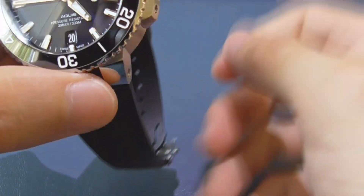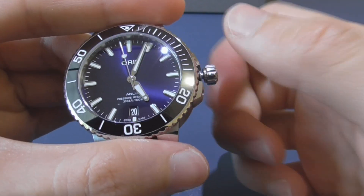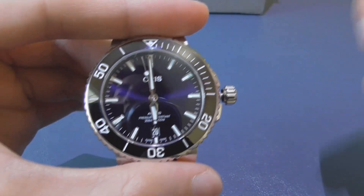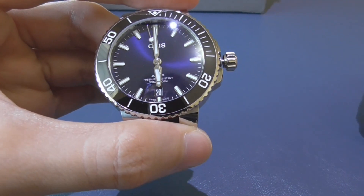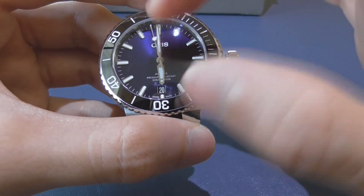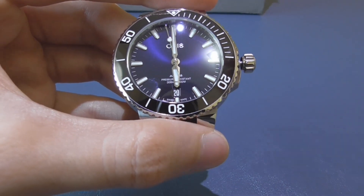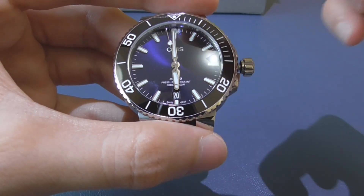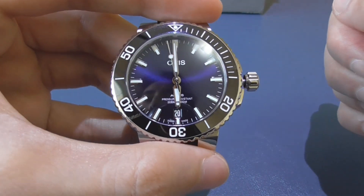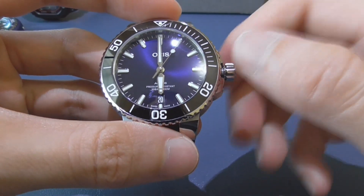The first thing you want to do is unscrew the crown — and it pops like that. I'm gonna take it to the second position and then go to 6 p.m. As many of you might know, you shouldn't change the date between 9 p.m. and 3 a.m., because in that time the gears are engaging to change the date and you could damage the parts that change the date. That's why we go to the 6 o'clock position.